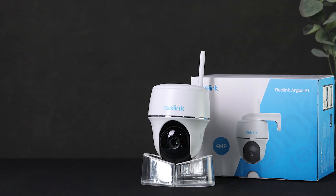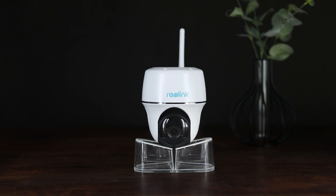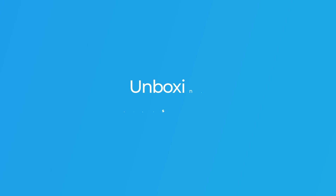Reolink unwrapped a new PT camera of its popular Argus series, the Argus PT 2K, which is a complete update on the Argus PT. In today's video, we are unboxing this camera and getting an overview of features added.